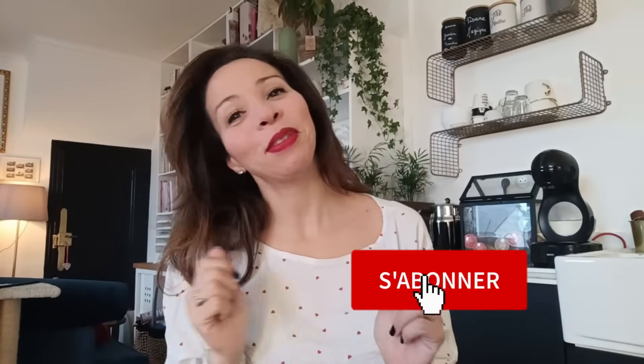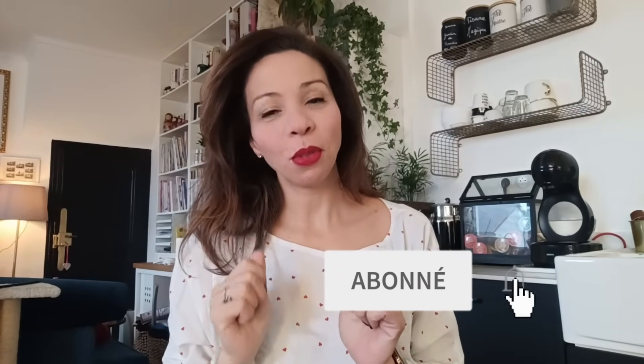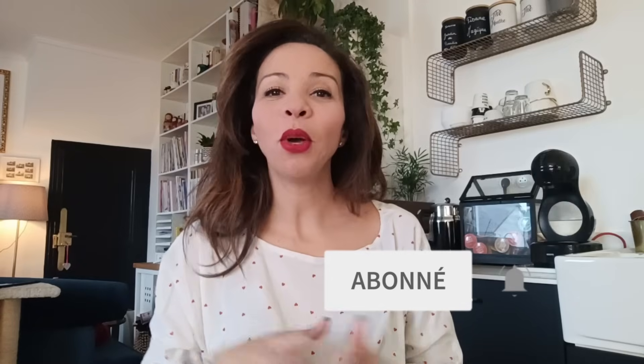Allo, c'est Sonia. C'est les deux sur Instagram et pareil sur YouTube. Je suis super contente de vous retrouver pour cette petite vidéo blabla, on va faire les tatouilles.